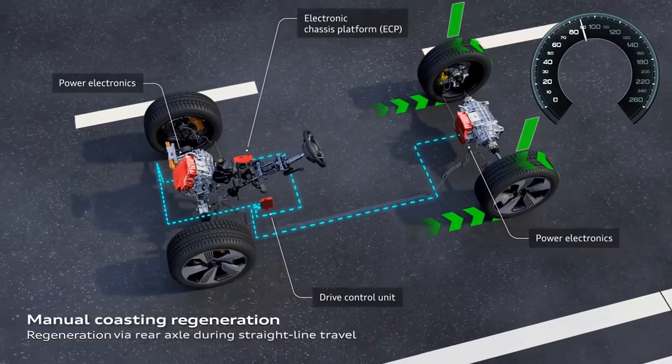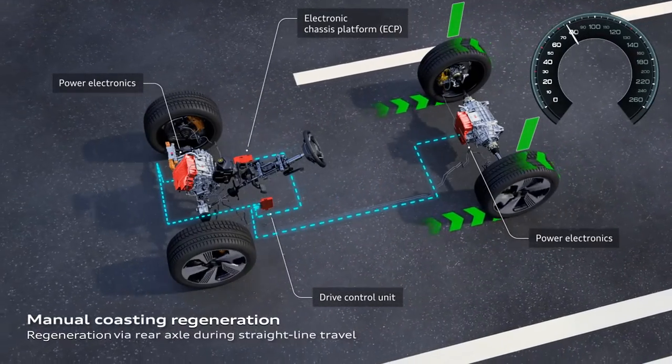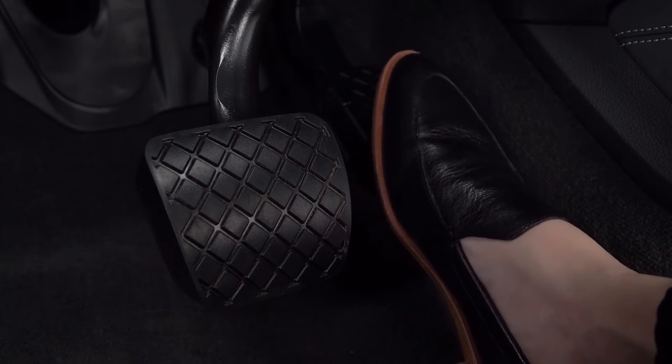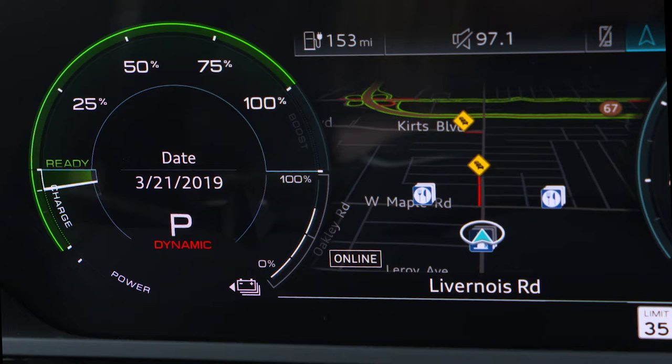In either of these two regeneration levels, the vehicle will decelerate and battery regeneration will begin when the accelerator pedal is released. The power meter needle will go into the charge zone, showing that power is flowing to the battery.